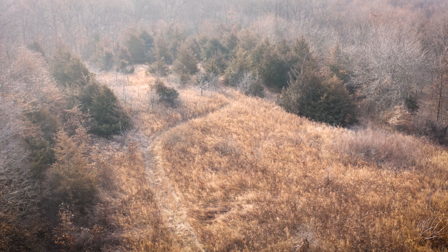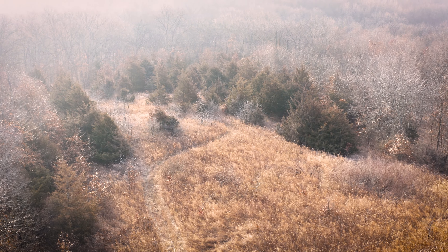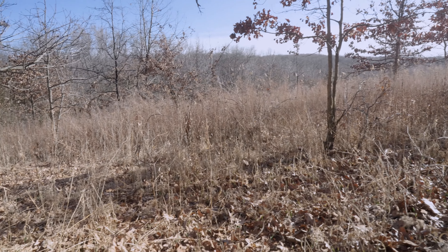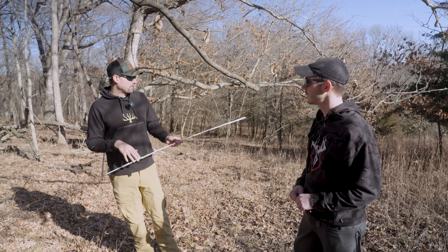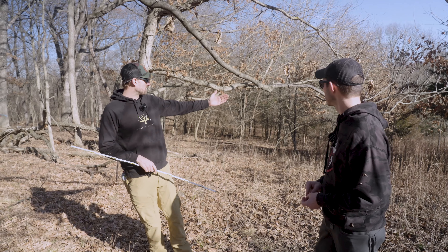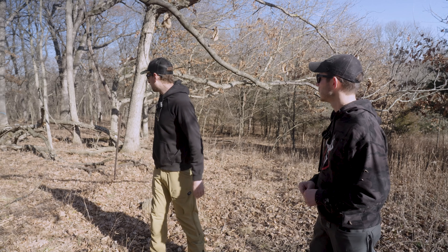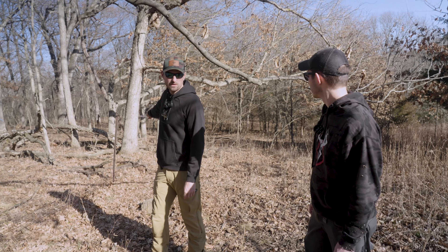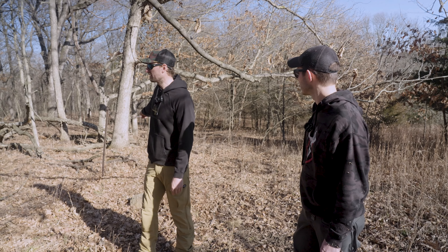This is obviously the bedding area from the heavens that we all wish we'd have — south and southeast facing, gnarly stuff, got a hedgerow on the bottom side. So if we think like a deer with dominant winds and he's trying to scent check this, he should be on the lower side of it. Restoring this fence and just forcing him to come out where he's probably naturally going to want to come out anyway.